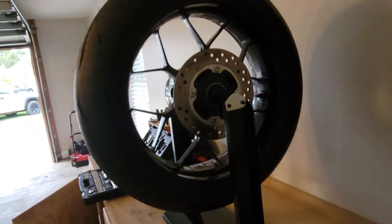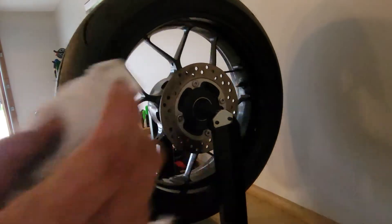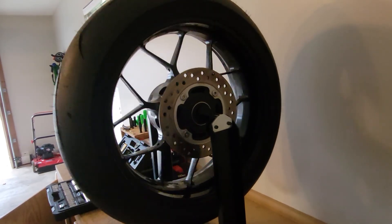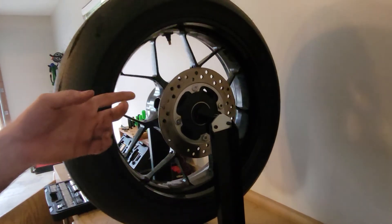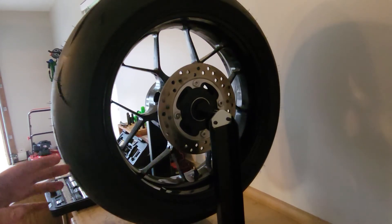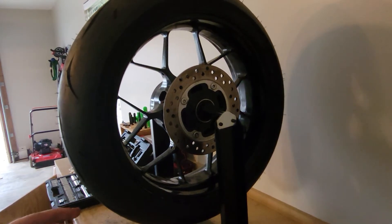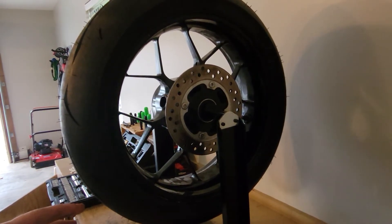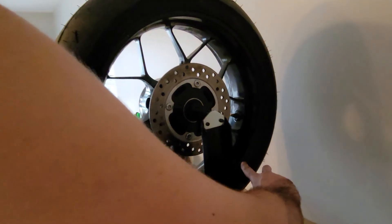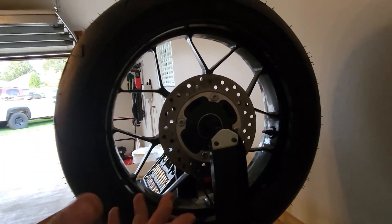Wait for it to settle. If it stops in the same point it means we need a little more weight; if not, it means it's good. This wheel was pretty much balanced to begin with. Now you see it stopped and here is the weight I put — so the wheel was pretty much balanced.